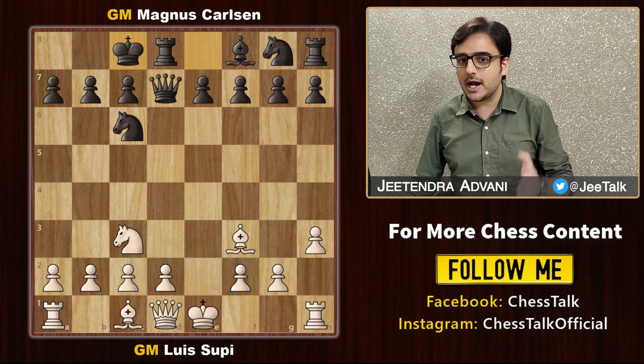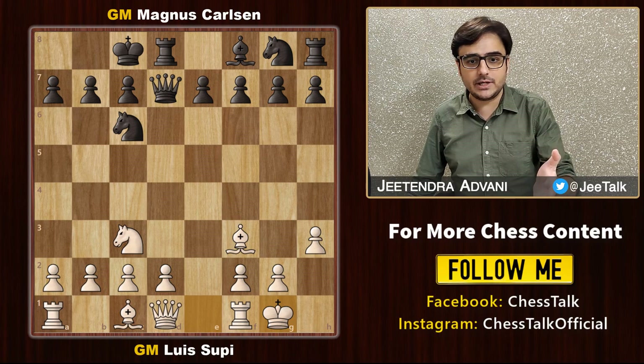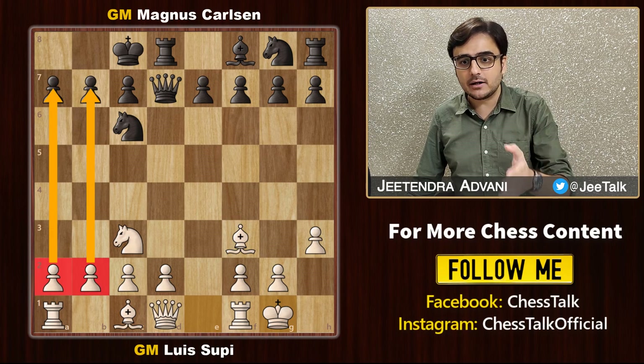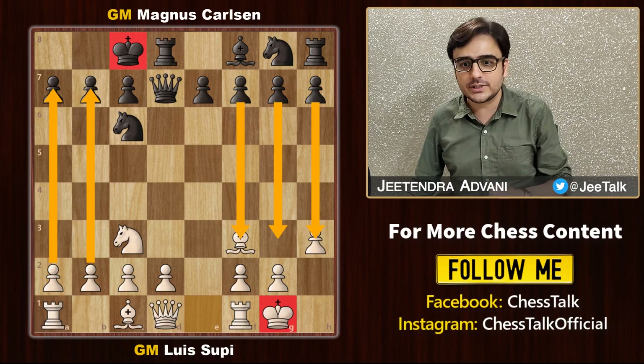Black castles queenside and white castles kingside. In an opposite side castle, as you know, we see an aggressive game where both white and black try to push these pawns to expose and attack the opponent's king. Let's see who succeeds.